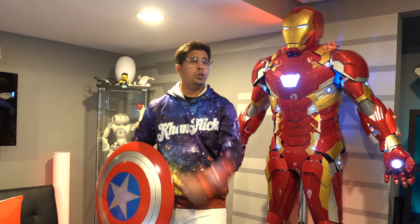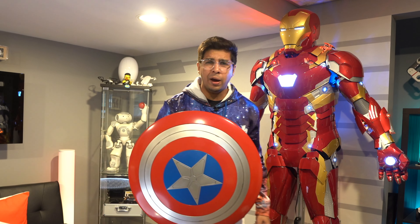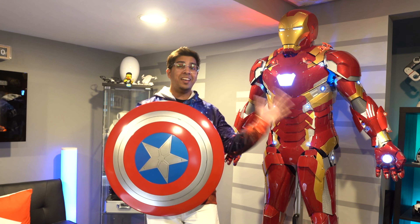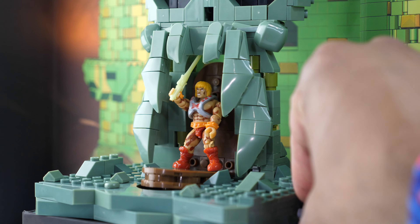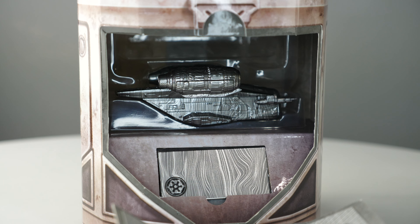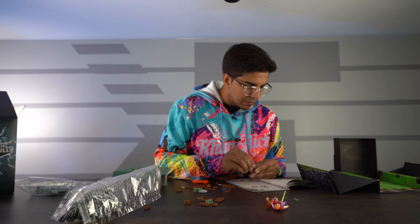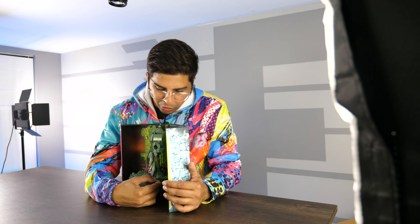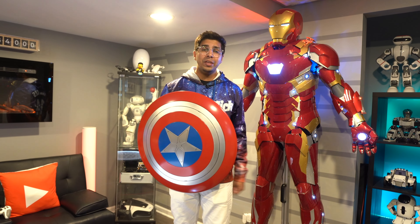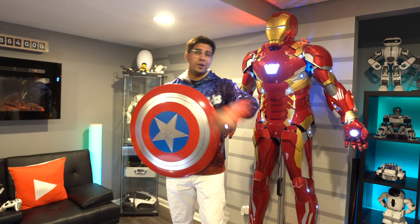Hey guys, welcome back to an all-new episode of Conflicts. Now as you know, San Diego Comic-Con is once again upon us and the good folks over at Mattel have sent their exclusive products that they're launching at the event. Big special thanks to the good folks from Mattel for sending us these free products to review — today we'll be unboxing them, trying them out, and seeing exactly what they're all about. If you want to learn more, check the link in the description below, and without further ado, let's get started.